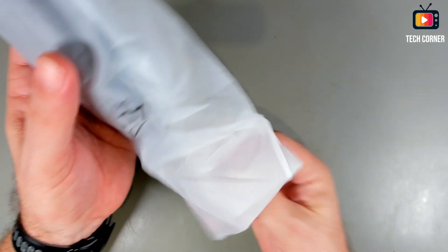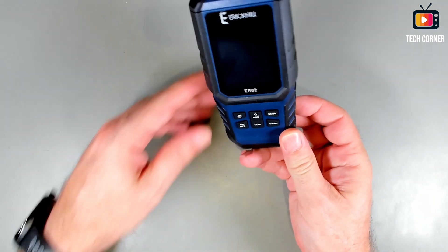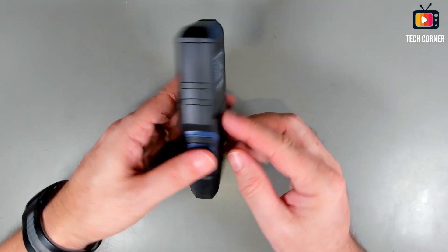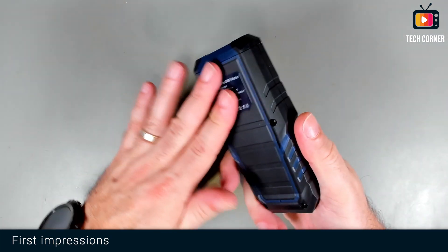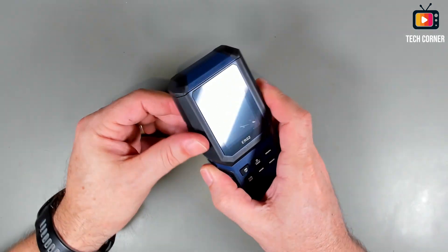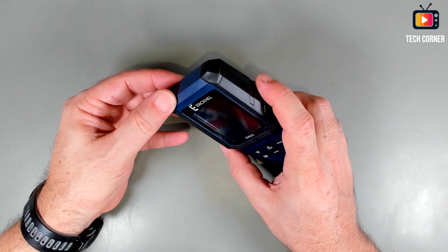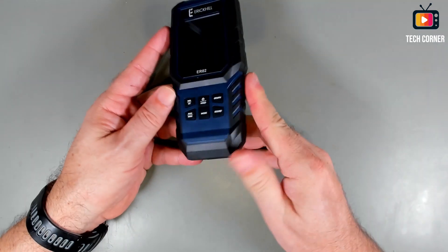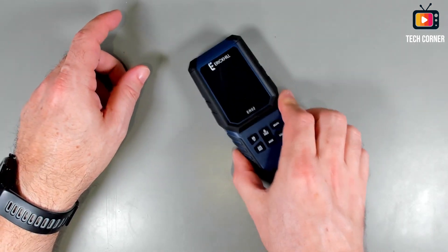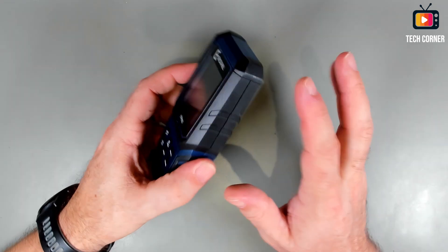And we have the unit. Let me take this out of the way and see what else we have in here. First impressions: it has a nice design. This seems to be rubber or plastic-like rubber, glued to the case of the device. It's very anti-slippery — it will prevent slipping.